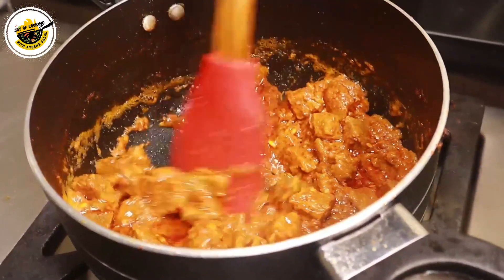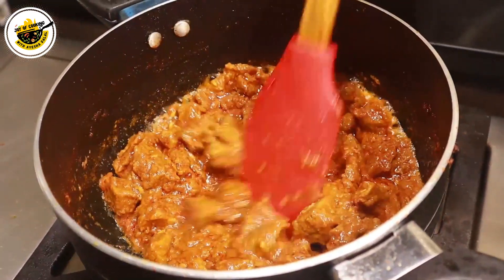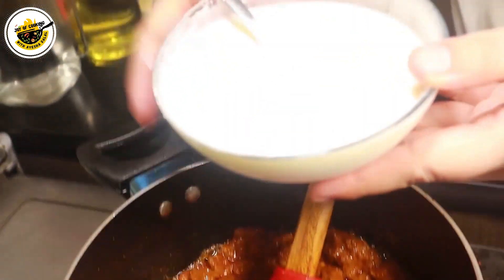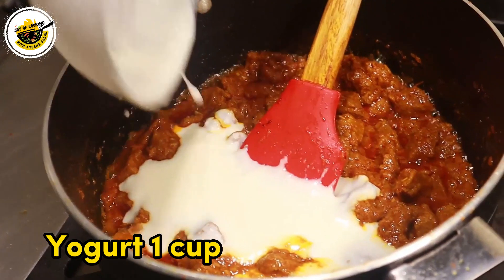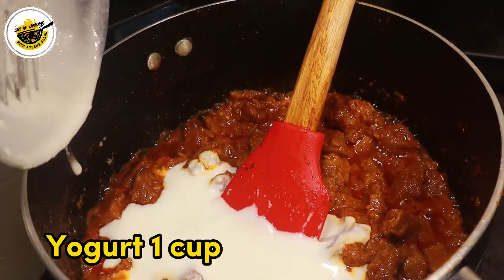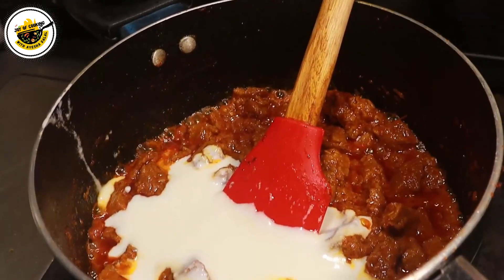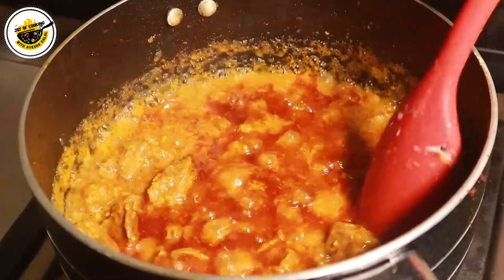Look, the water will dry. Now we add 1 cup to the noodles. We will keep them a little while until they are tender, then the water will dry out.